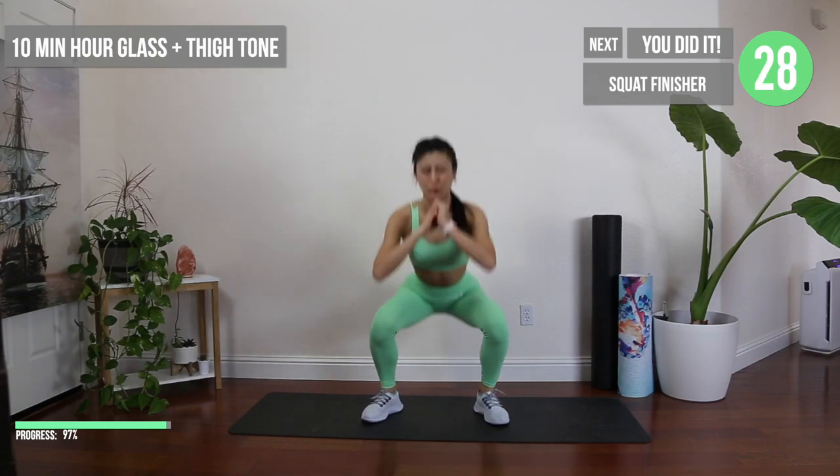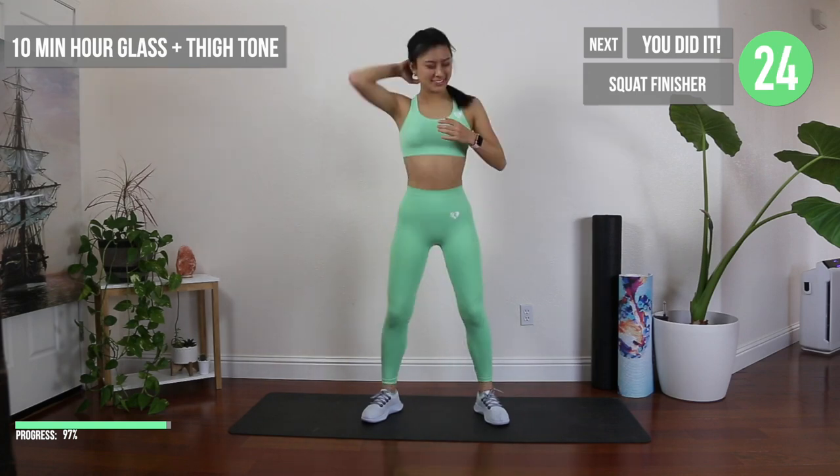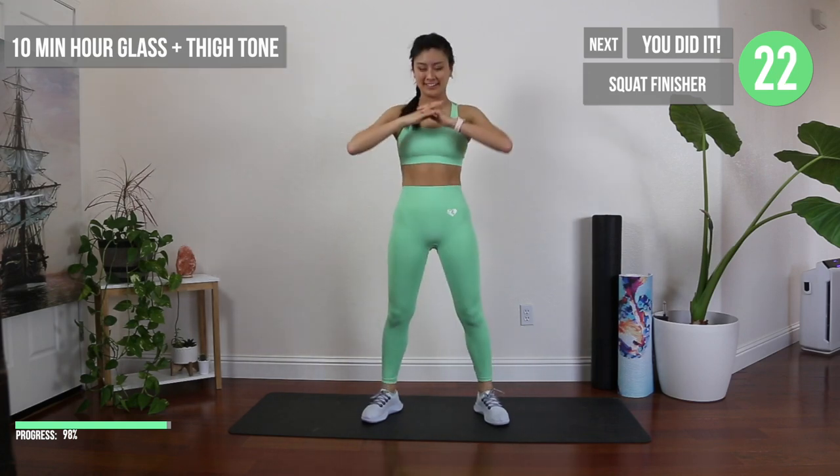Let's do one last full body blast with these squat finishers. Remember, you don't have to go fast, but focus on your technique. You got this!